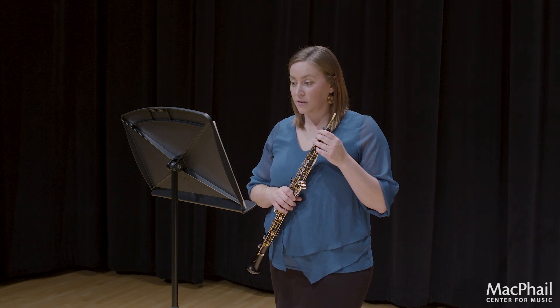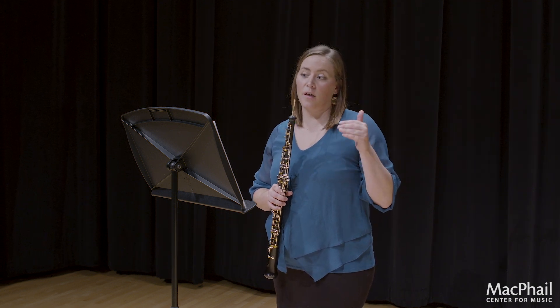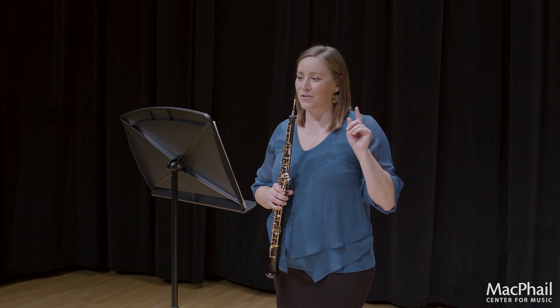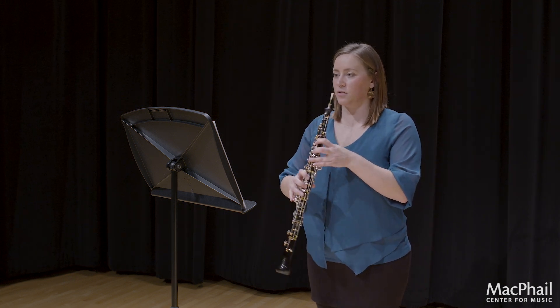Measures 9, 10, and 11 — in that first section, all of those have an accent on the downbeat. So you want to take into account the measures that do not. I will play just the first four and a half measures for you.